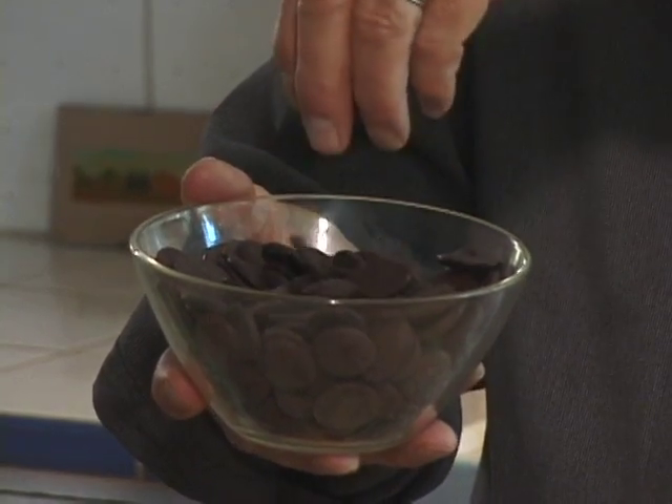One of the advantages of using this particular type is it comes in the form of little wafers or pastilles. The beauty of having chocolate in this form is it makes it really easy to melt, and you can get it nice and smooth when you're blending it in, which is what I'm going to do now.